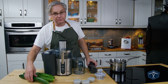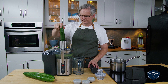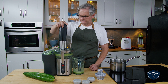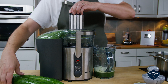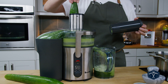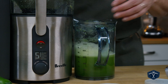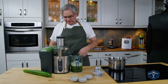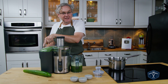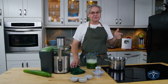First up is to juice some cucumbers. I think two cucumbers gives us enough juice. Over here on this side is a ton of cucumber pulp, and if you want to use that cucumber pulp in something, I would suggest making tzatziki.